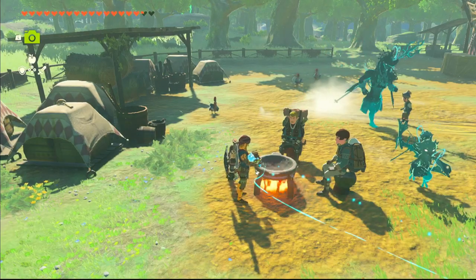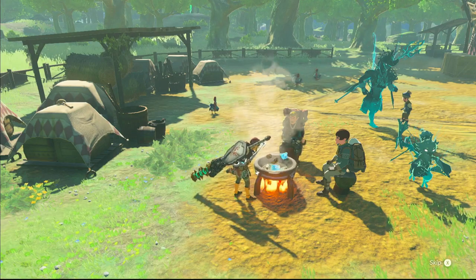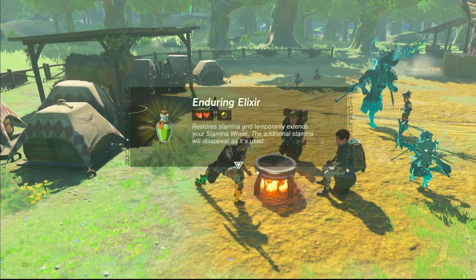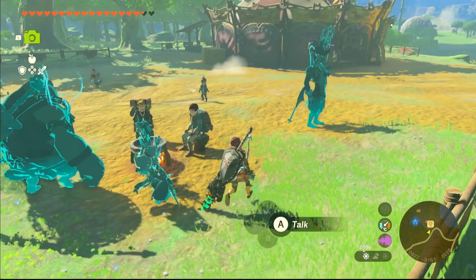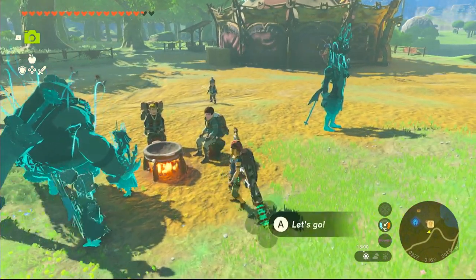Then you simply cook. And Enduring Elixir — it will give you all the stamina back and a little extra.